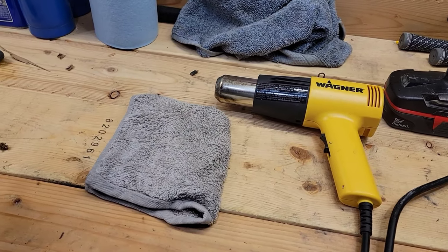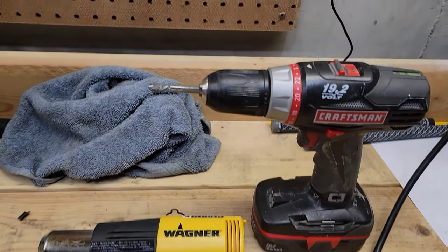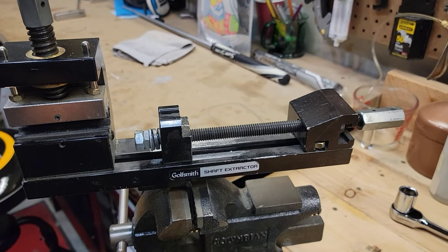We're going to start with our short tool list here. We've got a wet towel, we've got the heat gun, we got the drill with the epoxy cleaning brush, and our golf club shaft extractor.